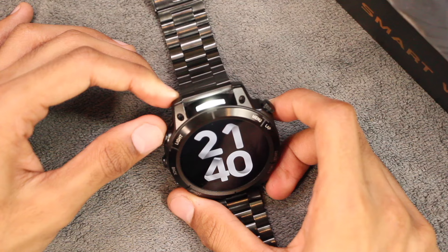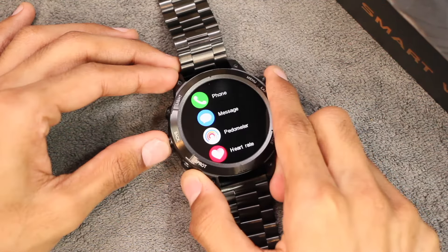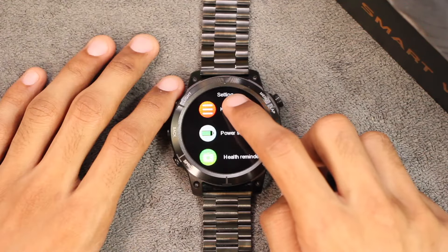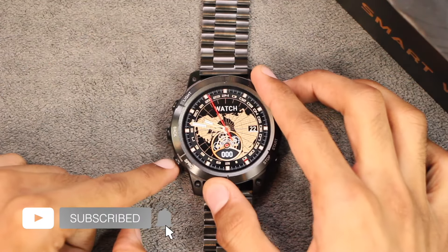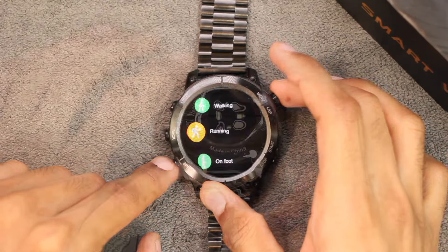On the left side, first we have the light button — yes, it does come with a flashlight which can come in really handy in the dark. Then there is the back or return key, and the last button is the sport modes button. In the settings we have the key customization option where you can customize the click as well as the double click function for the sports mode button; the other buttons cannot be customized.